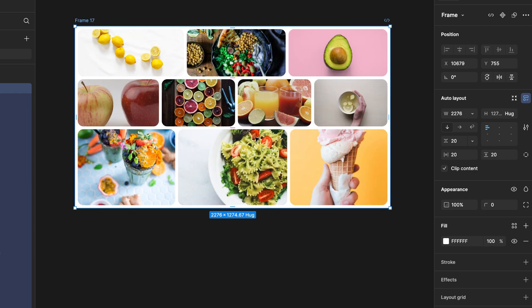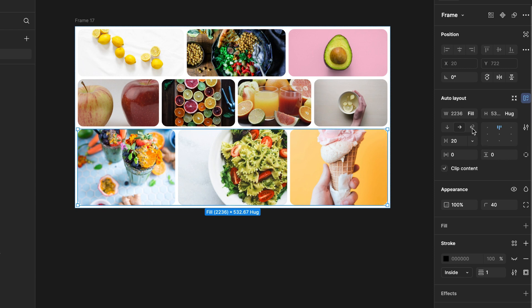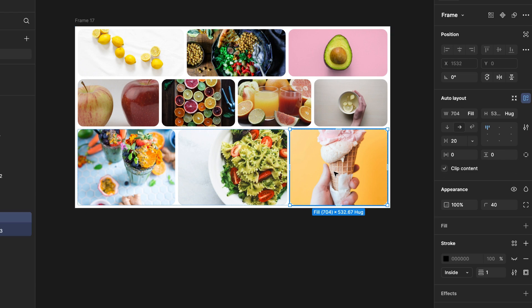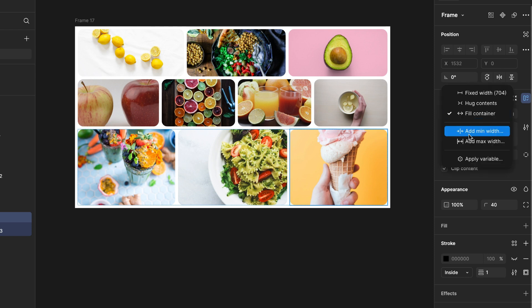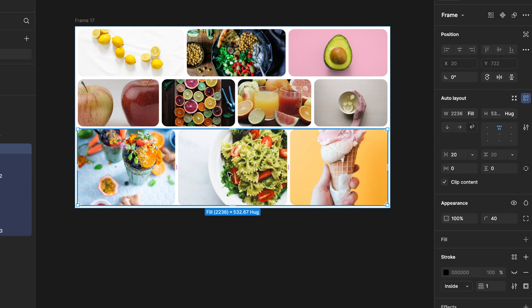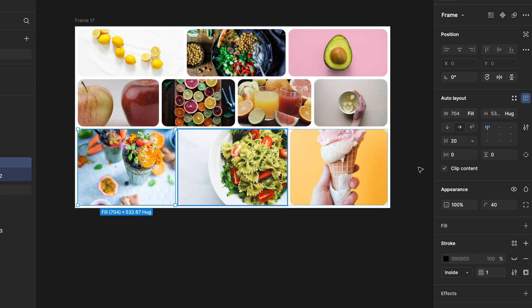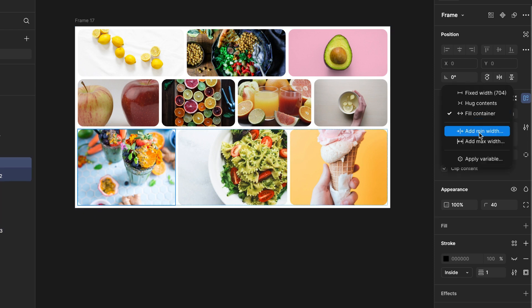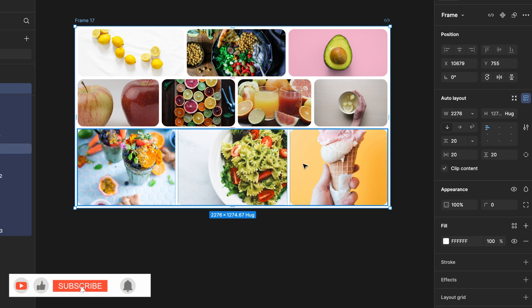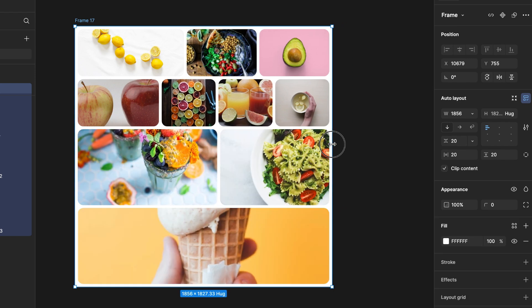Now select the third row and make sure it is set for wrap behavior. Select the third card and give it a minimum width of 500. The second card will be fixed. Now select the first card and give it a minimum value of 500. All the work has been done — now it's time to see if it works like the demo I showed at the beginning.